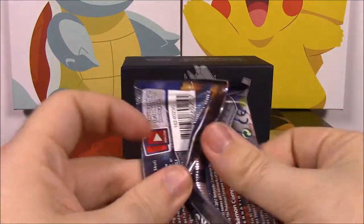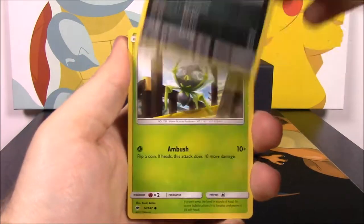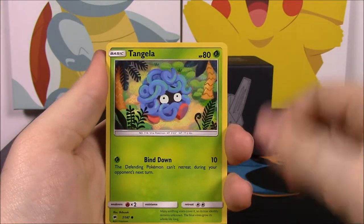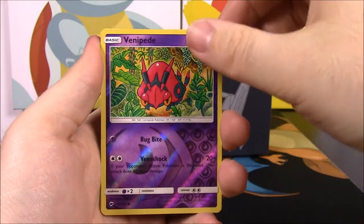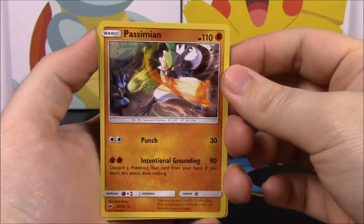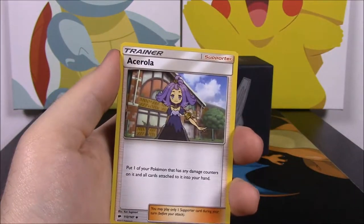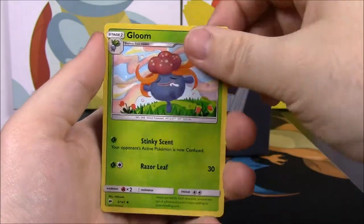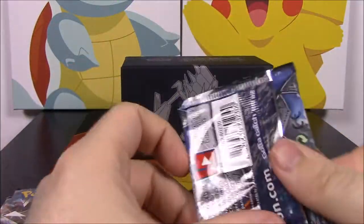From the Ho-Oh pack we got an Inkay, Dewpider, Tangela, Hoothoot, Sandygast, Venipede, a reverse holo, and Passimian as our rare — another one I didn't have, though it's not a holo. We also got a Fire Energy, Acerola trainer, Gloom, and Spinarak.